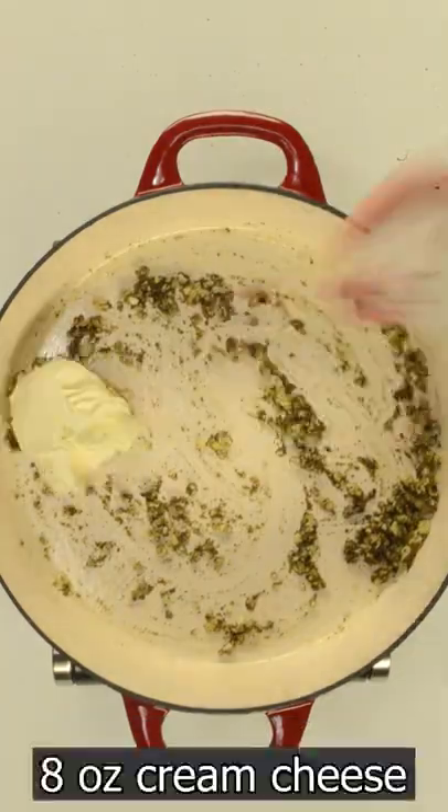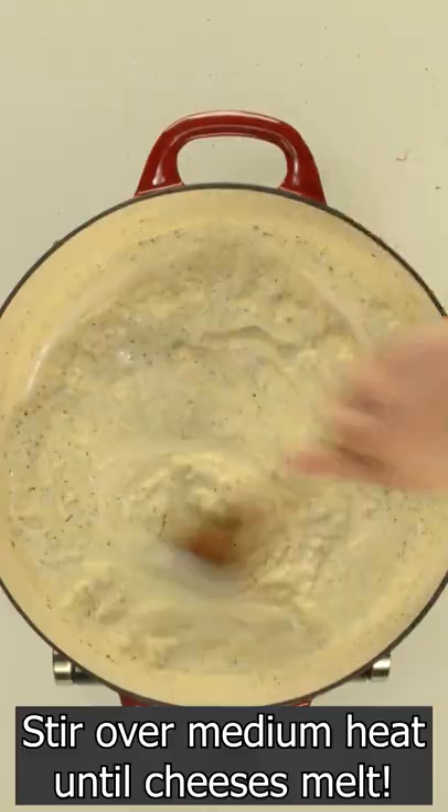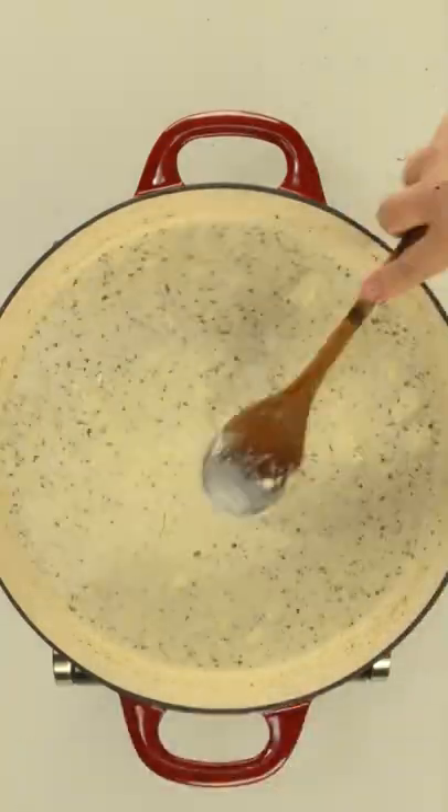Then combine cream cheese, feta and heavy cream. Stir in the pasta water and toss the cooked pasta until coated.